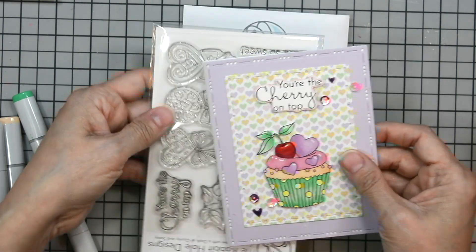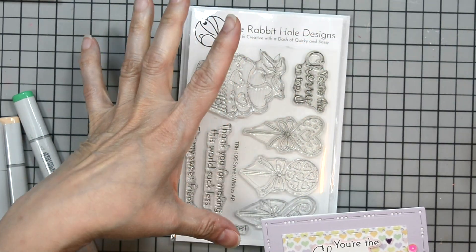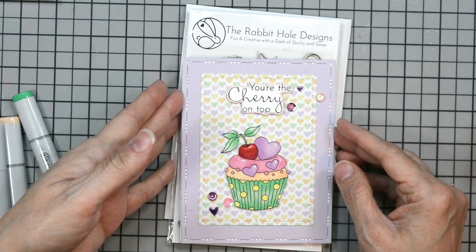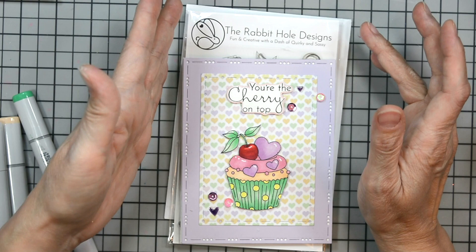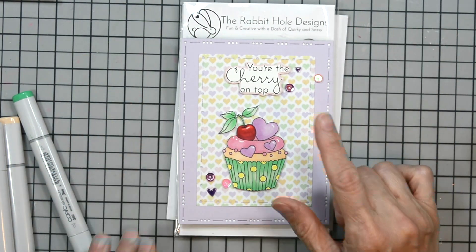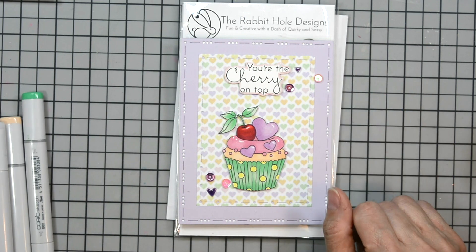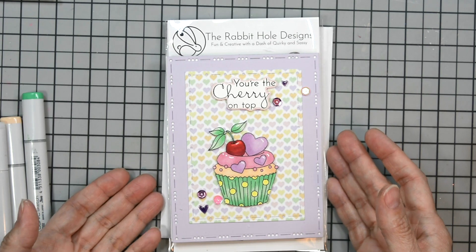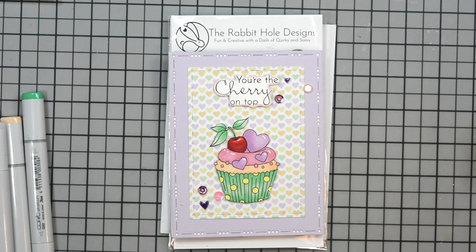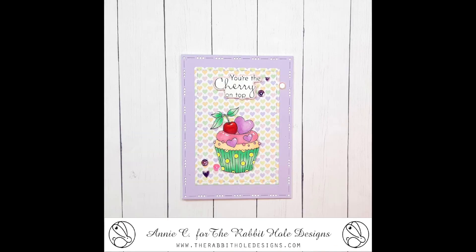Let me flip my stamp set over to show you that our banner may have changed, but we have the same great quality stamps and dies. We just went with a more basic background image rather than the colored logo. I'll have everything listed in the description box below with links to the shop for easy access. Thank you for being here and I hope you found some inspiration. Here's another quick look at our card.